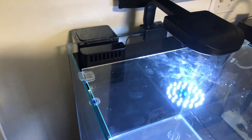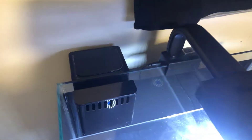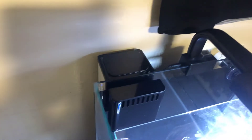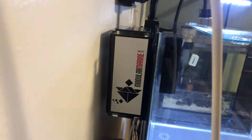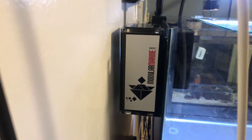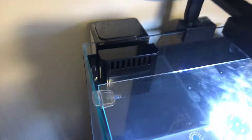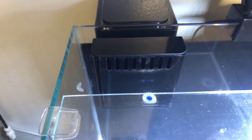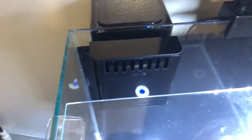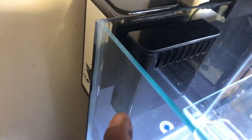Now the overflow box is installed — it's not plumbed yet. I'll probably do the plumbing tomorrow. But you guys can see, look how nice that overflow is looking! Big shout out to Mother Marine for making these beautiful boxes. The only thing I can suggest is that it only has holes in the front, so I had to come out of my comfort zone and drill holes on the side.